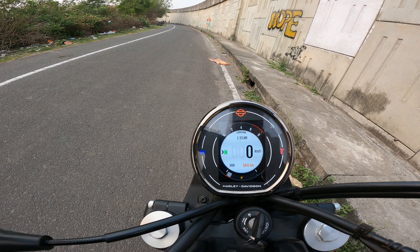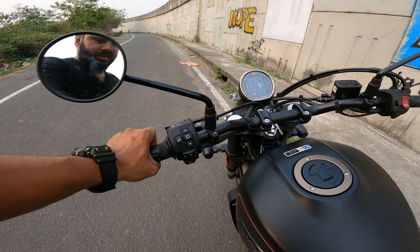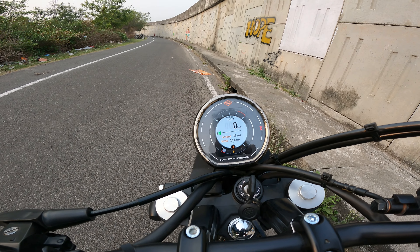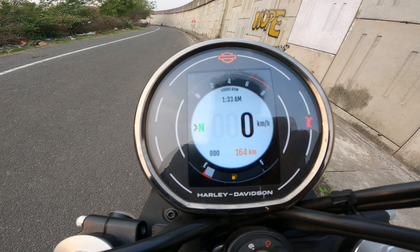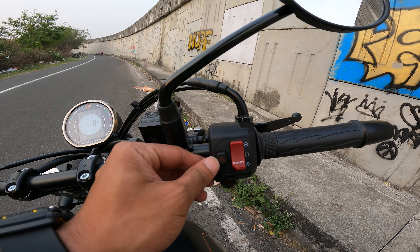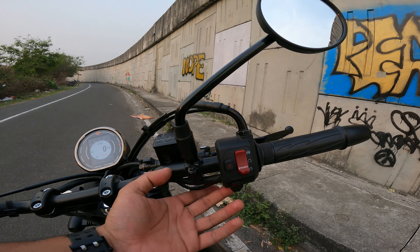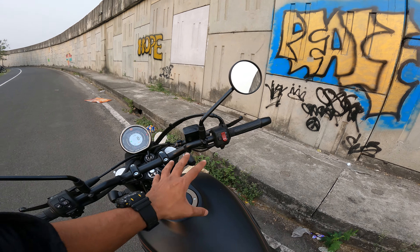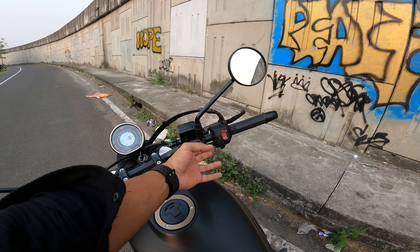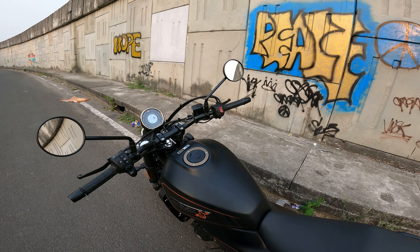There is a USB port which you can use to charge your phone. You can control the speedometer settings and adjust the horn; there is also a hazard button. Both-side indicators are included. There is also a safety button — if you crash, a message will be sent to selected contacts via the connected app. You select three contacts in the app, and in an emergency or fatal accident situation you press the button. This is the safety feature.